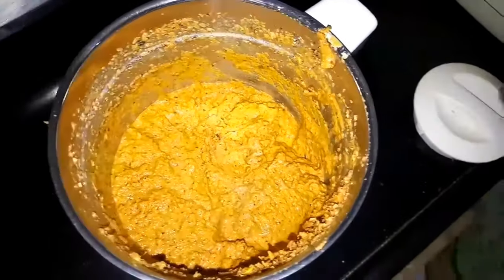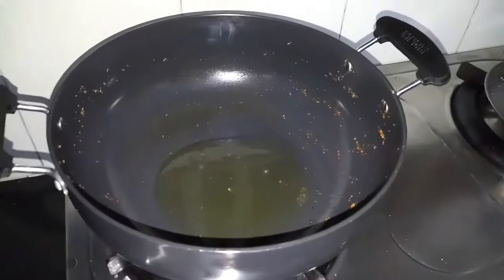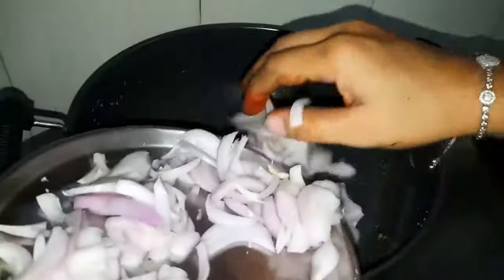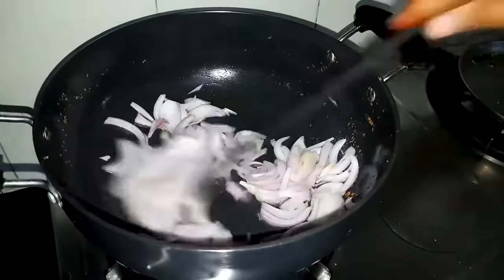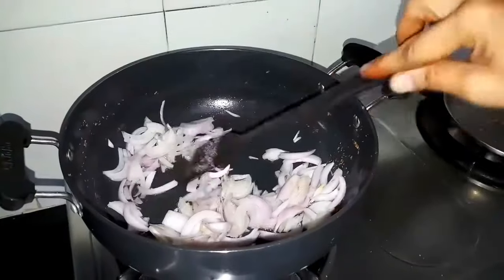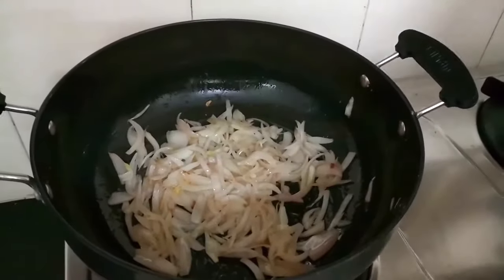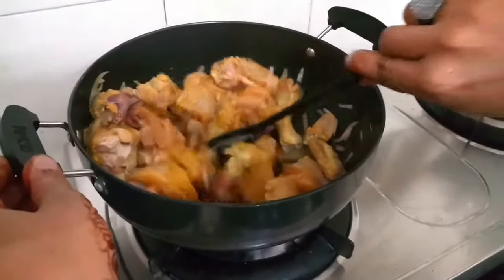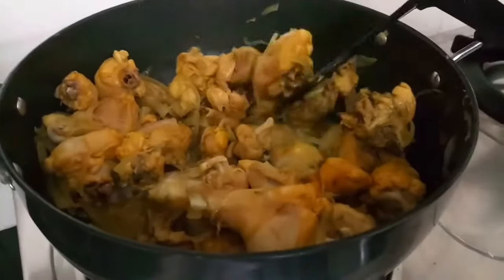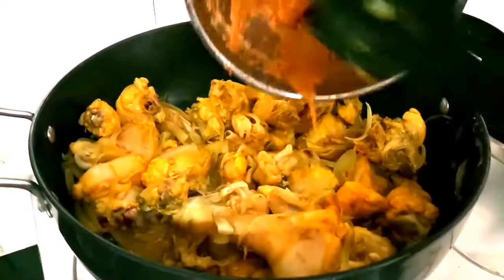Now I will heat a pan and add 4 tablespoons of sesame oil. Once the oil is heated, I will add length-size onions and cook them until light golden brown, for about 5 minutes. The chicken is now getting cooked and it is time to add the masala.